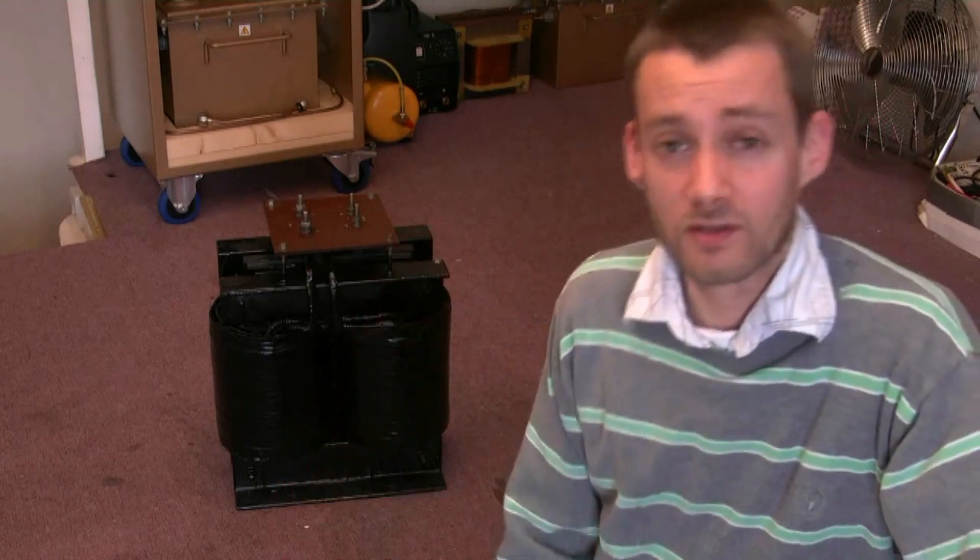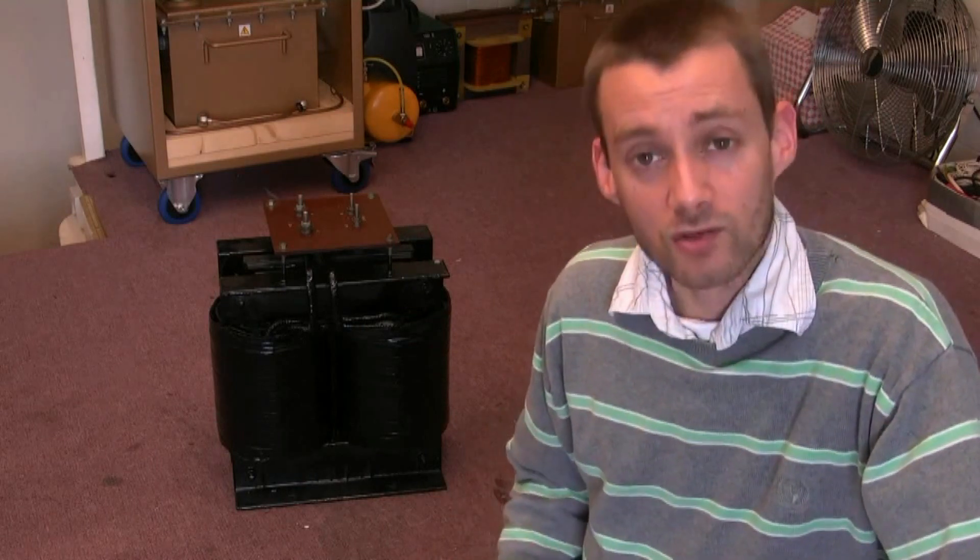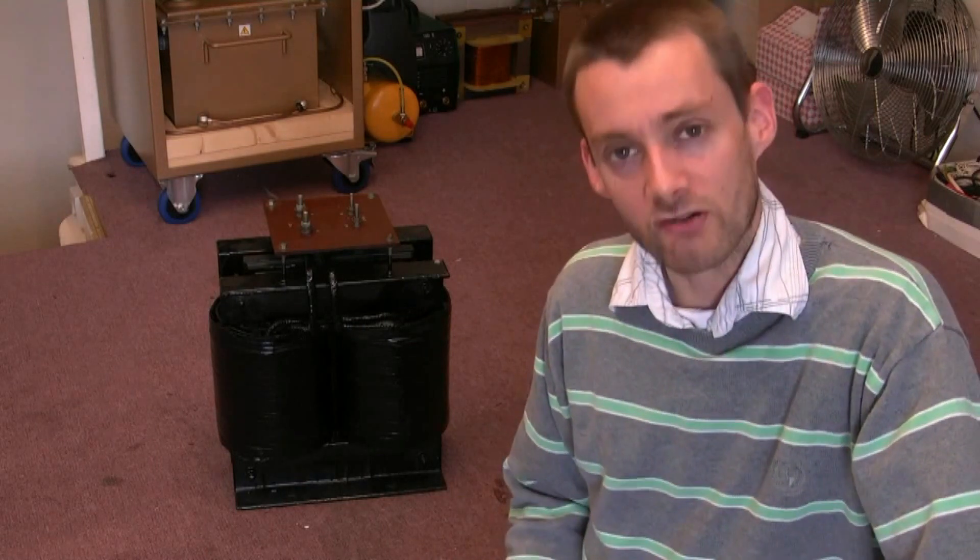So today, as I say, while I've got 5 minutes, I'm just going to hack off those secondaries and see what we get. I'll give you a quick close-up, and then we'll get my grinder out.